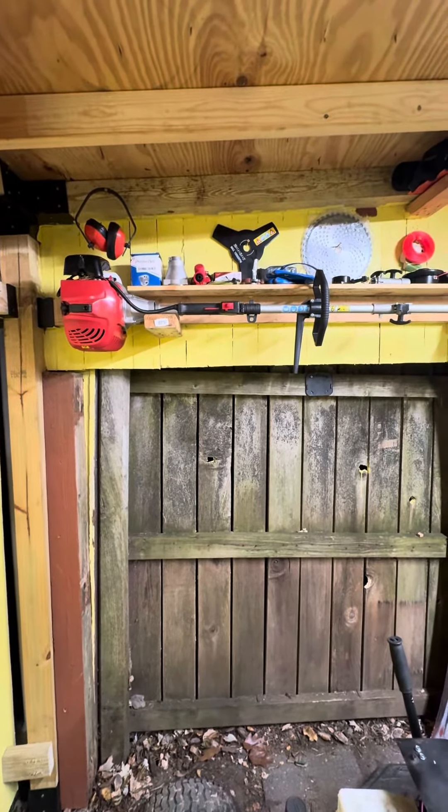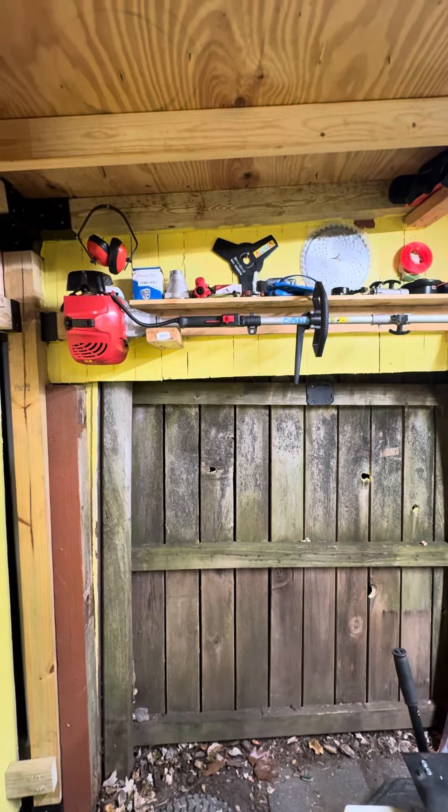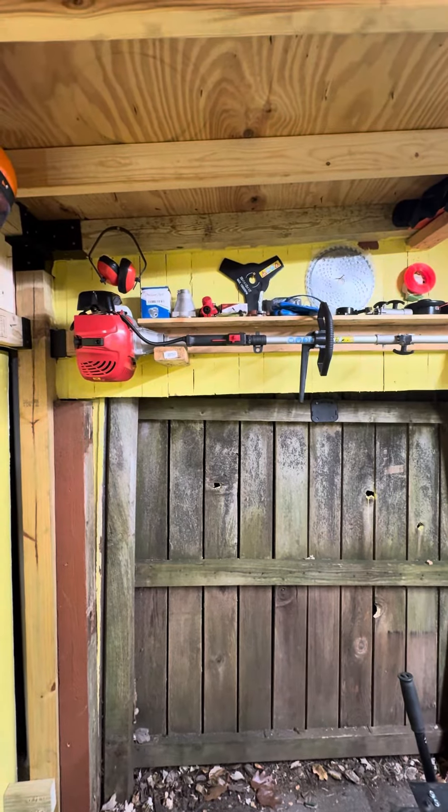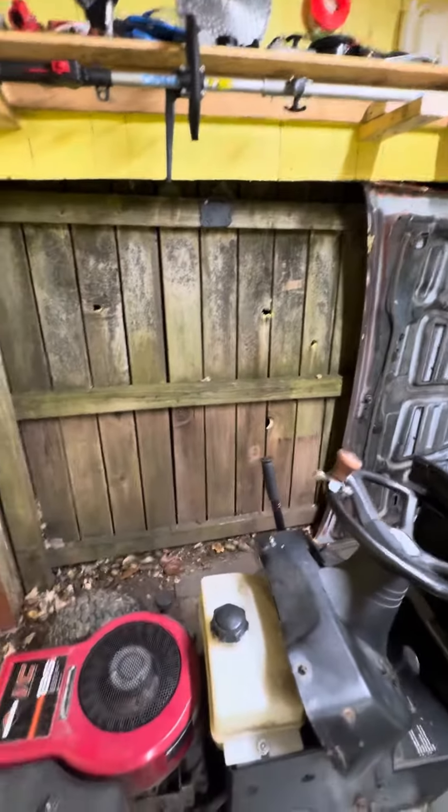Now I've got to find some way to hang up the attachments. I'm gonna hang up the edge trimmer, chainsaw, and rototiller. Gonna find a spot for that.